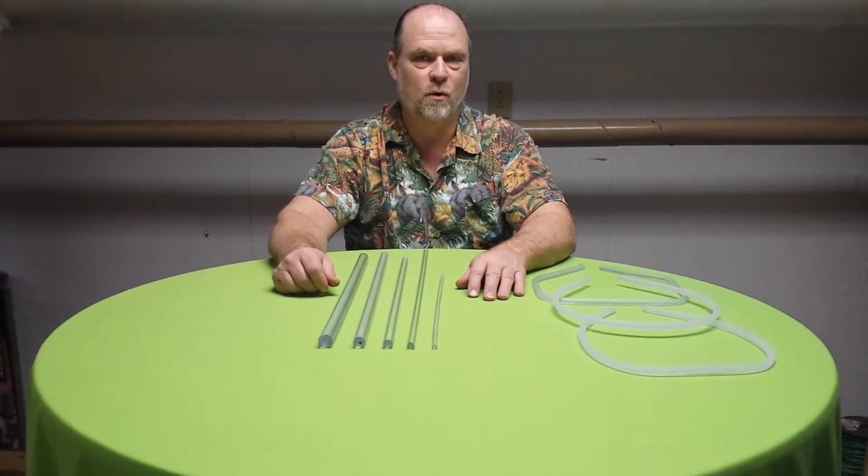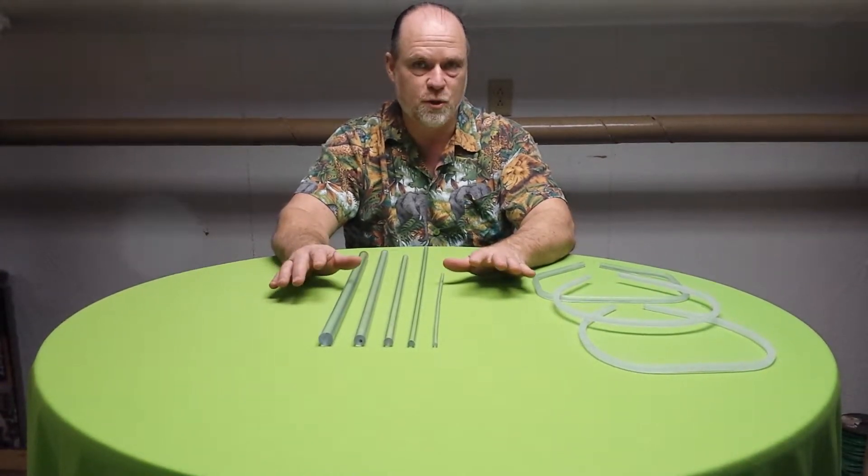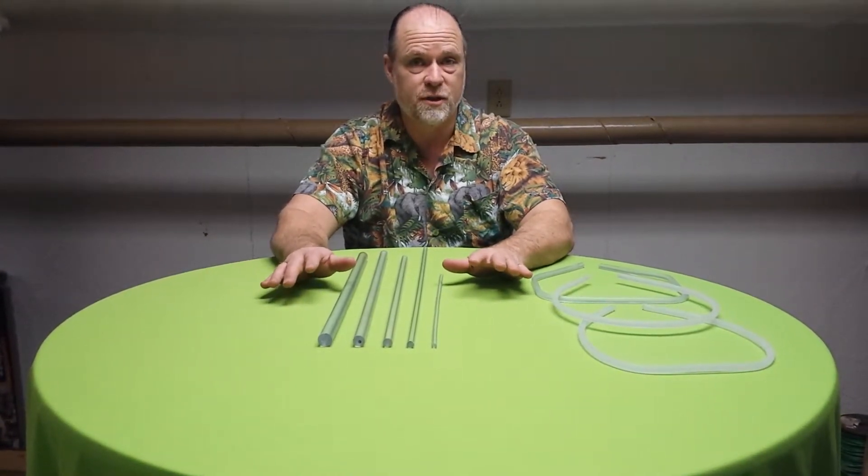This is Stoney with Animal Equipment by Stoney LLC. I'm here this morning to describe and talk to you about the suspensions for our flexible suspension type nets.